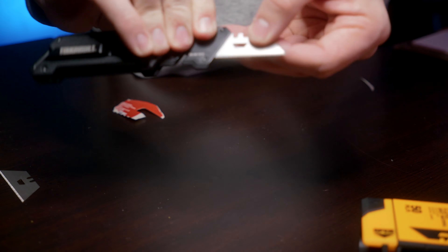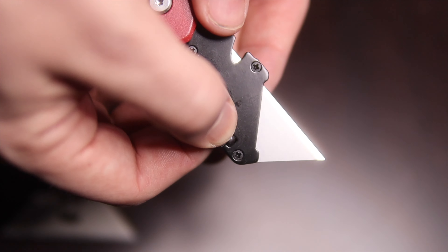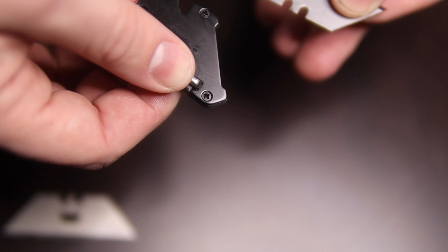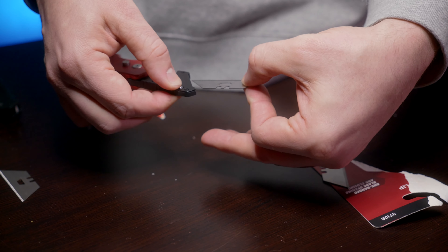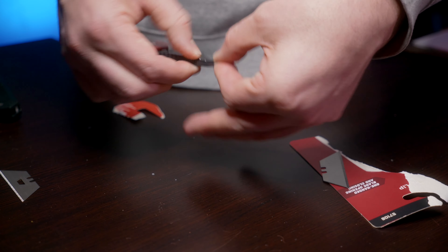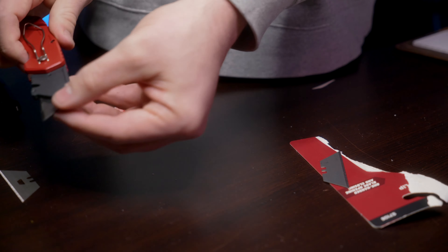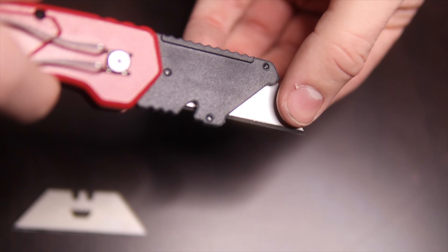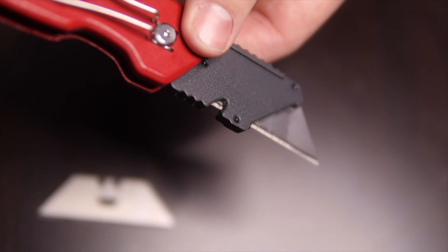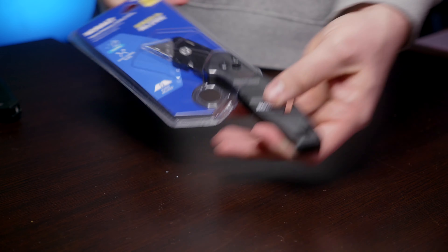Next up is the Toughbuilt. Button press, blade comes out, insert the blade — this is going to get a one for sure. In order to change out this blade, you press right up here, it pops out, get a new blade, push it in, and it locks in there. There is a little bit of play, probably not as much as the Milwaukee, but still quite a bit more than the Toughbuilt.